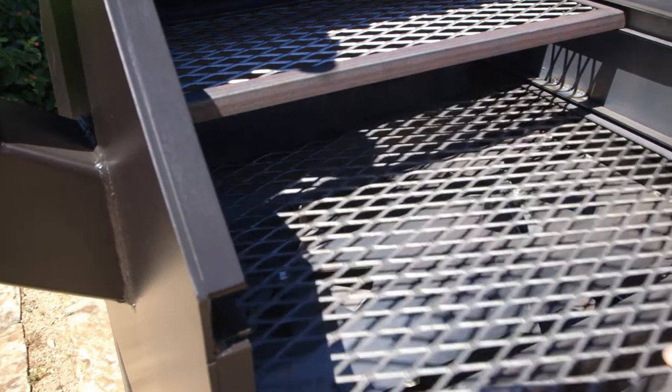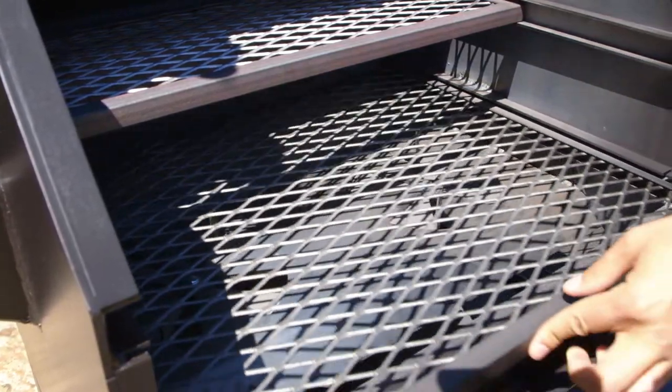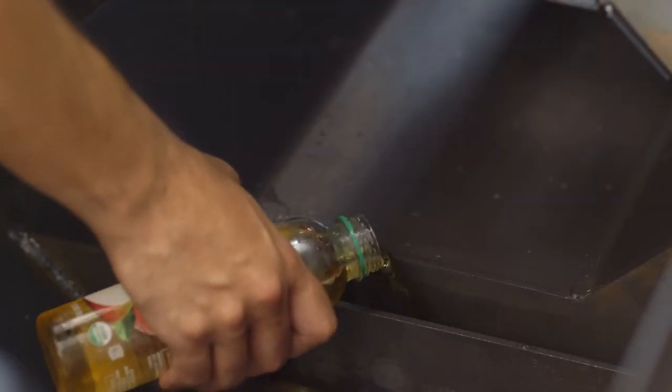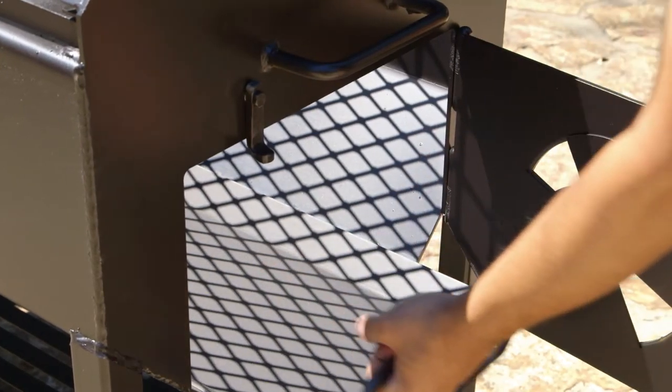Slide back the large grill to expose the heat shield baffles used to regulate heat flow into the main cooking chamber. There is also a liquid reservoir to keep meats moist, and the slide-out ashtray and grills make clean up a cinch.